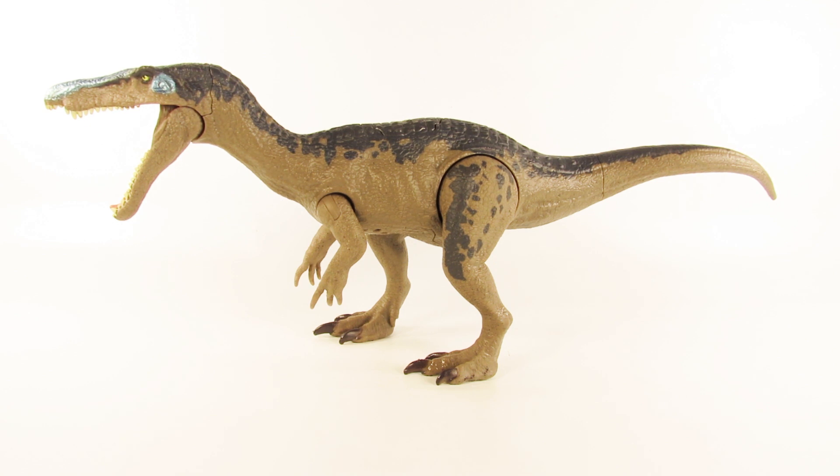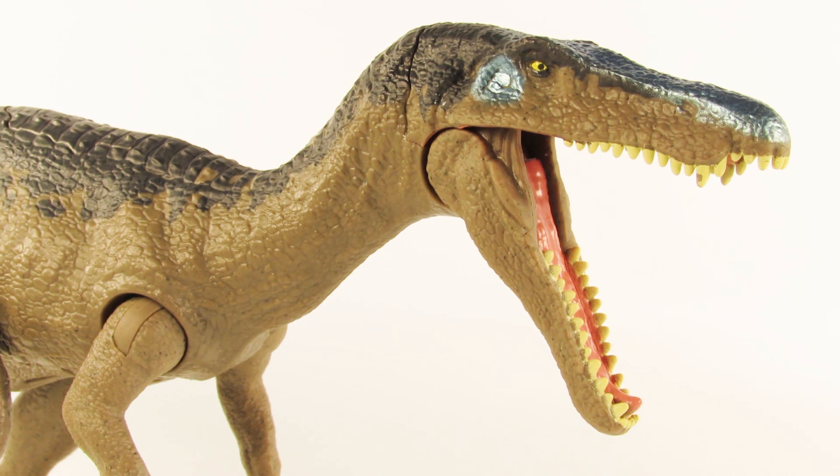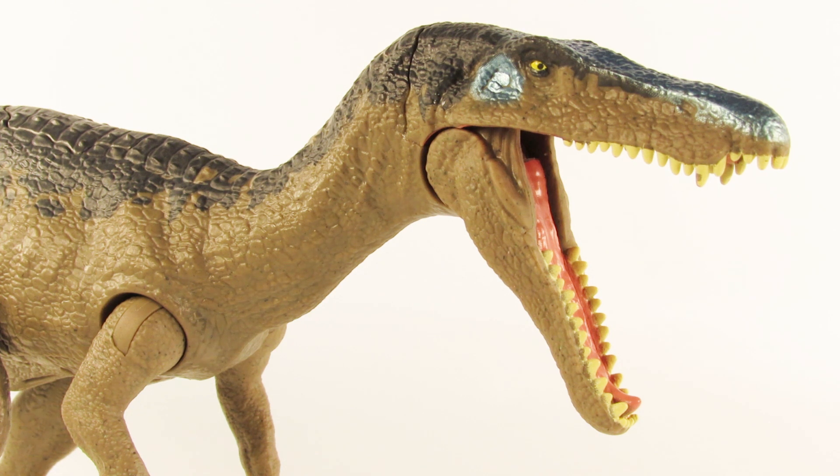Thank you for putting so much hard work and dedication and love into this toy line. We Jurassic fans really appreciate it and we thank you so much. That was today's look at the brand new Jurassic World Mattel Rorivores Baryonyx. I think this toy is awesome — it's definitely my favorite out of the Rorivores range so far from Mattel. I'm really happy to see that Baryonyx is finally making an appearance in a Jurassic film, and I think Mattel did an outstanding job with this toy.